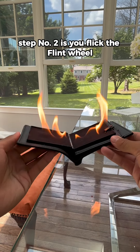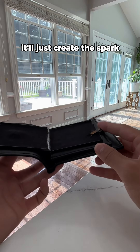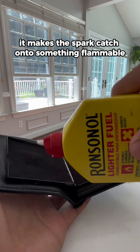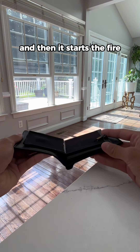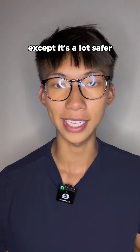Step number two is you flick the flint wheel. And if you flick the flint wheel without applying lighter fluid, it'll just create the spark. What the lighter fluid does is it makes the spark catch onto something flammable and then it starts to fire. It's almost like if you dropped a match on a puddle of gasoline, except it's a lot safer.